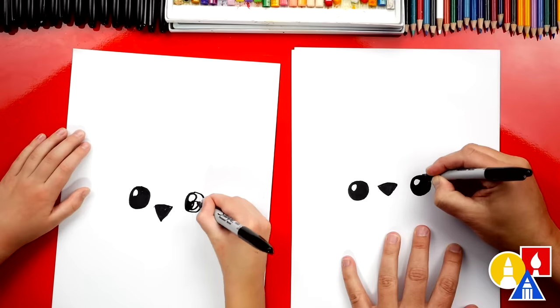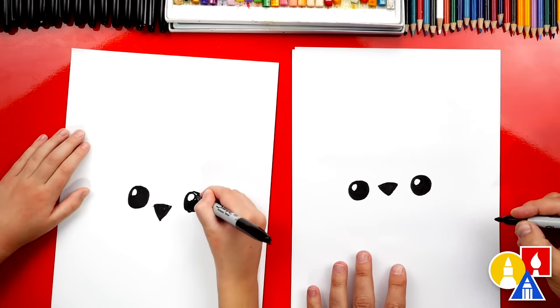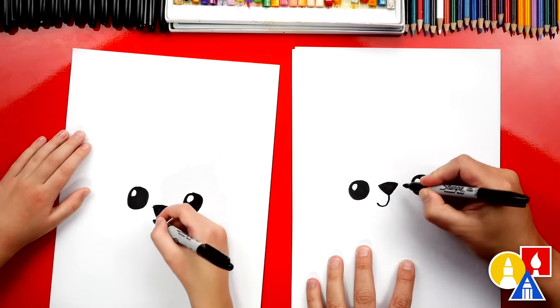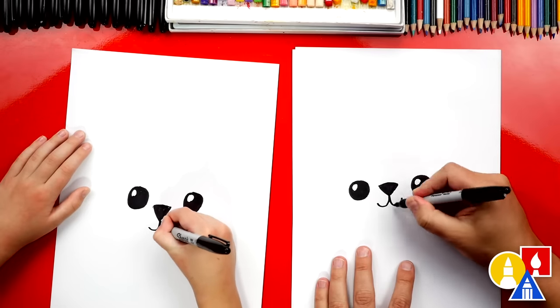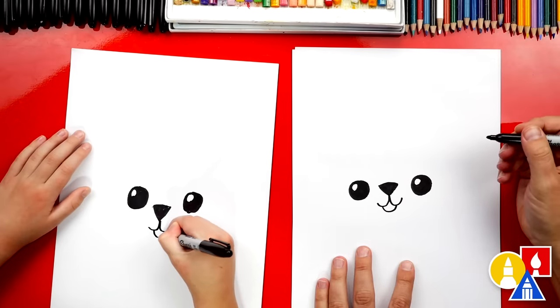All right, I'm almost done coloring — and there we go. Now let's draw the mouth. We're going to draw a little curve right here, and a little curve going the other way. It looks like a W. Then we can draw the little tongue sticking out.